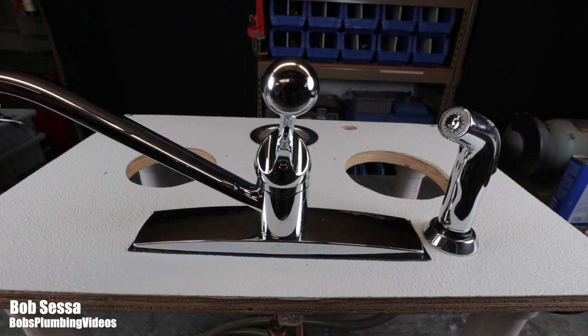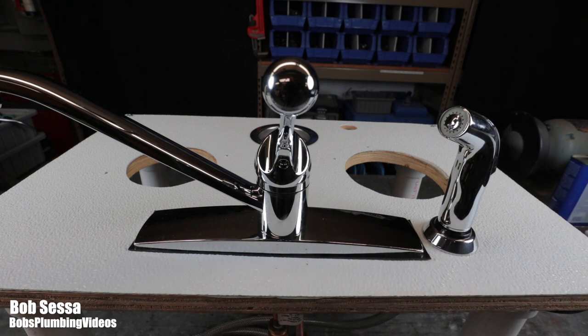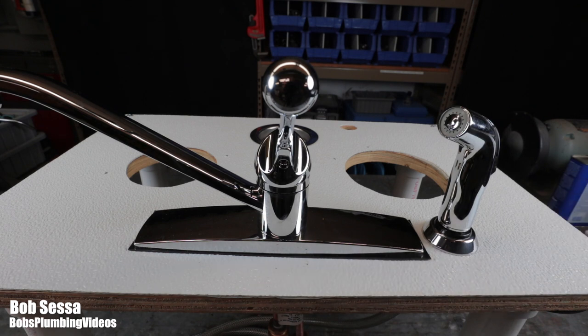Here we're looking at a Delta model 400 LF-WF — it's an older style single lever faucet, but still readily available to buy. The 2020 versions are markedly different, but there are plenty of these out there that need repair. This video is about a low pressure condition in a Delta faucet. What generally causes low pressure in any faucet with a hose and spray is the little diverter inside, which switches the water from coming out of the spout to the spray.